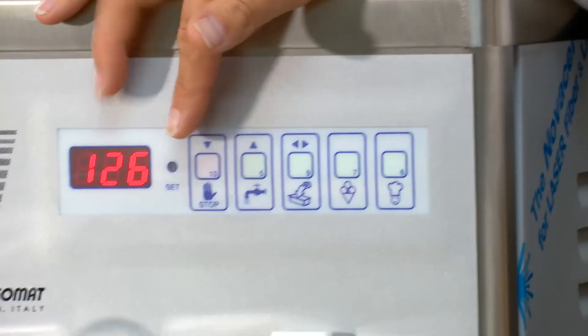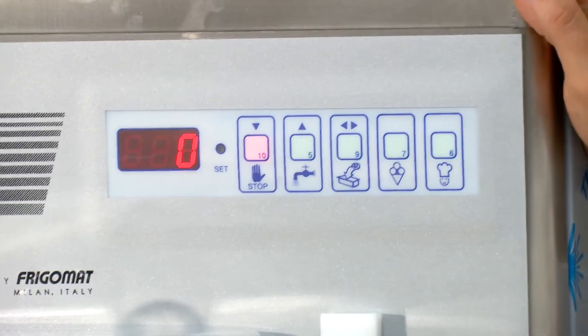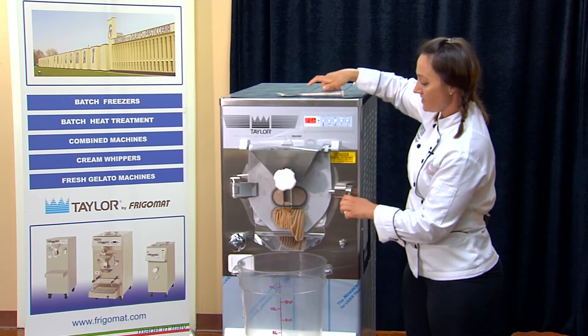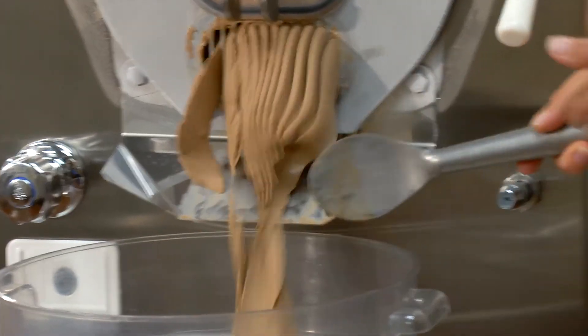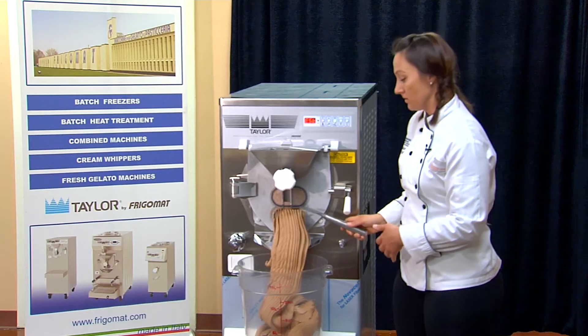When we're ready to extract, we'll hit the stop button, open the door, and hit the fast extract button. Because the barrel is very large, we want to push the product out as fast as possible before it melts.